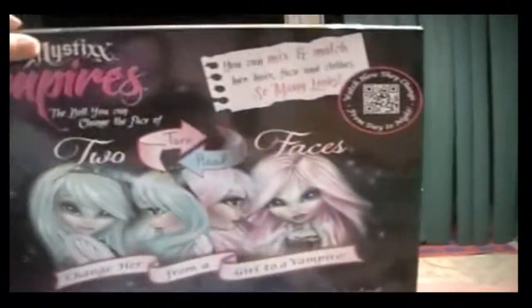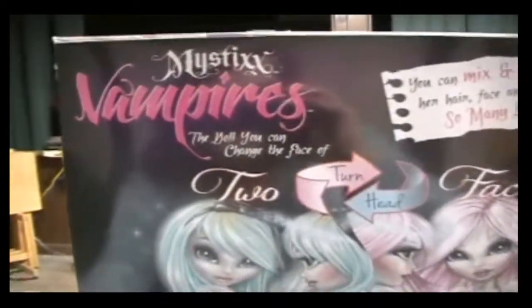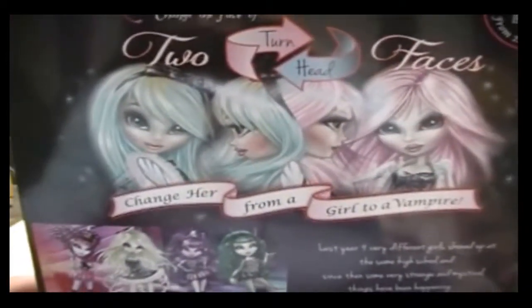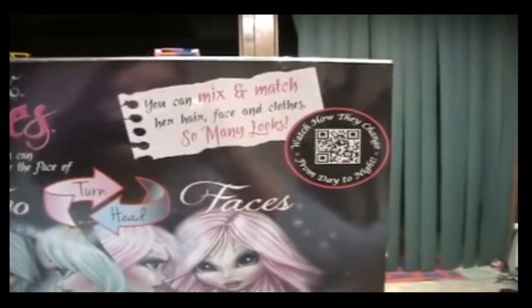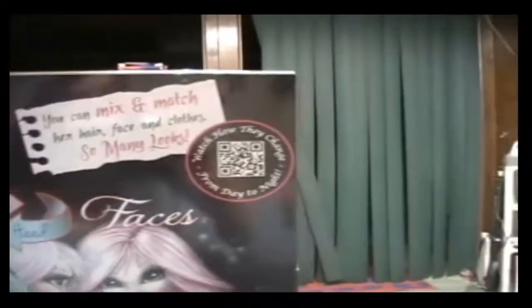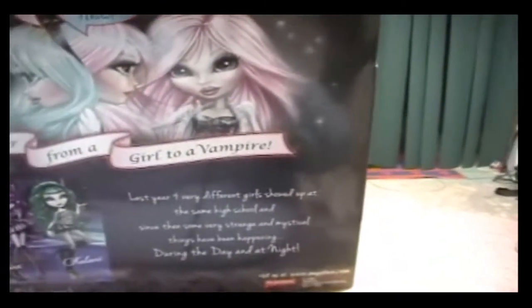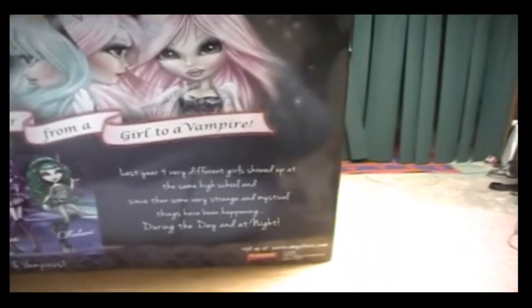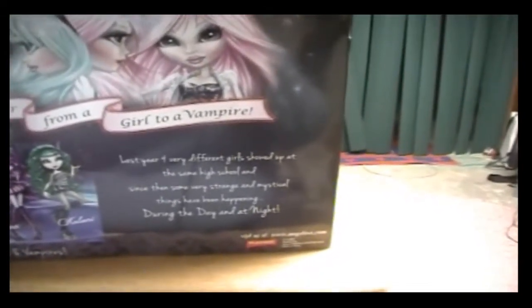Here is the back of the box. It says 'Mystic Vampires: the doll you can change the faces of. Turn head, two faces. Change her from a girl to a vampire.' Up here it says you can mix and match her hair, face, and clothes for so many looks, and 'Watch how they change from day to night.' Down here it says: 'Last year, four very different girls showed up at the same high school, and since then some very strange and mystical things have been happening during the day and night.'